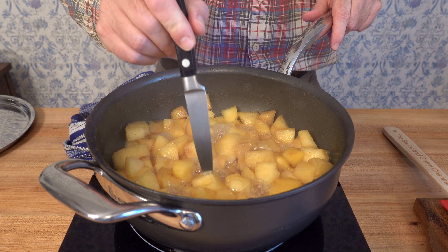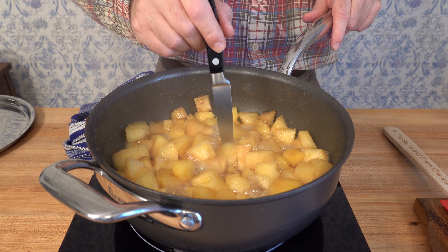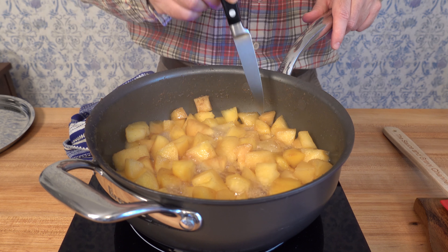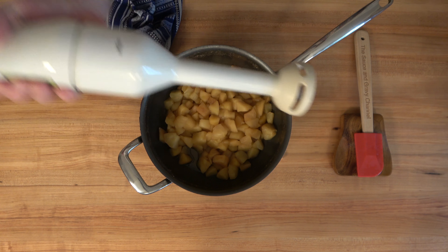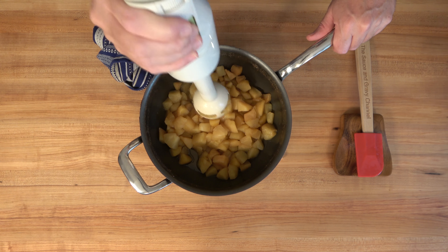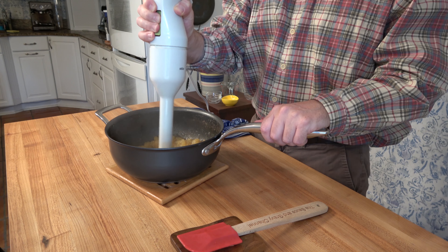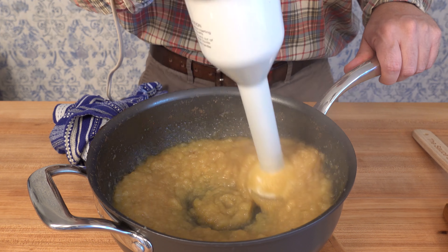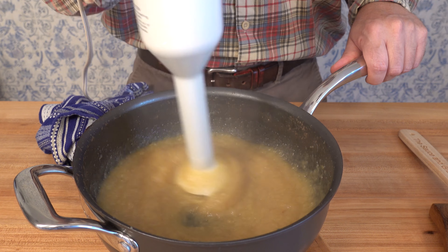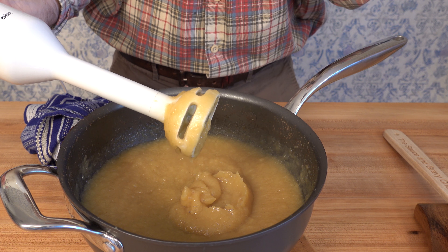Make sure to periodically check the applesauce — make sure it has enough cooking liquid and it's not boiling too hard. After 15 to 20 minutes, once the apples are nice and soft, you can take it off heat. Then you can make the applesauce as chunky or as smooth as you like. For this brandy applesauce, I'm going to make it as smooth as possible using an immersion blender. You can also use a blender, food processor, hand mill, or potato masher — or even leave it nice and chunky.